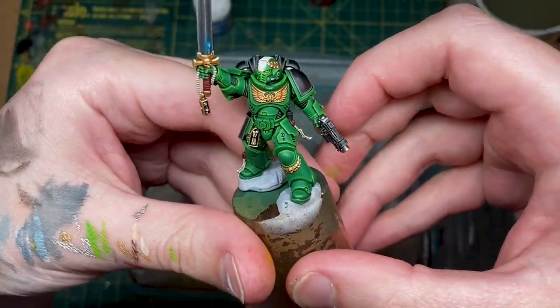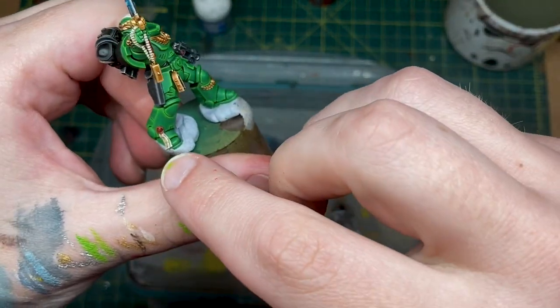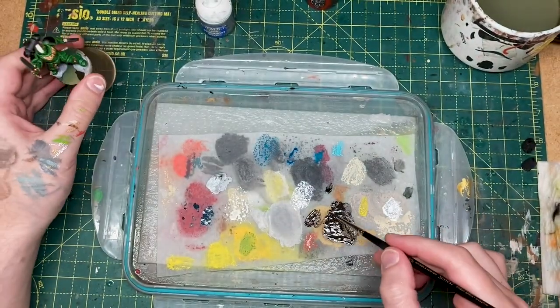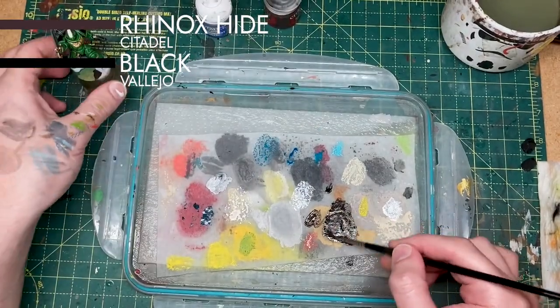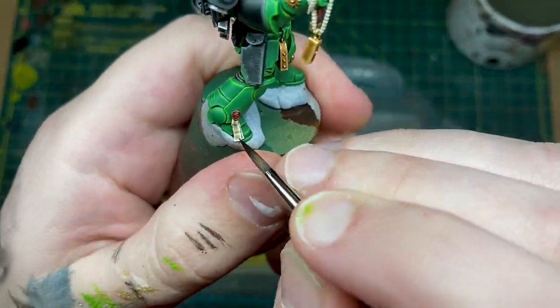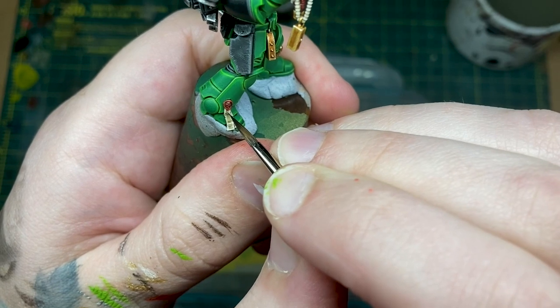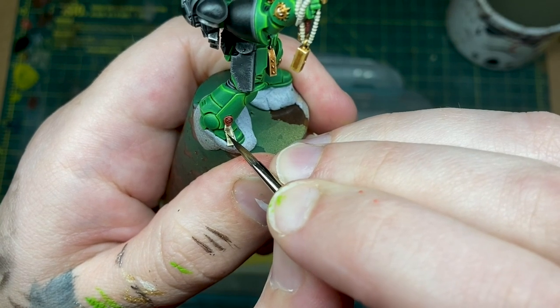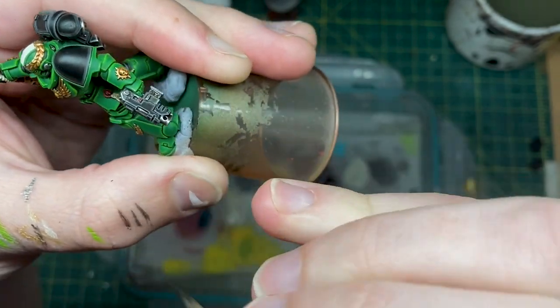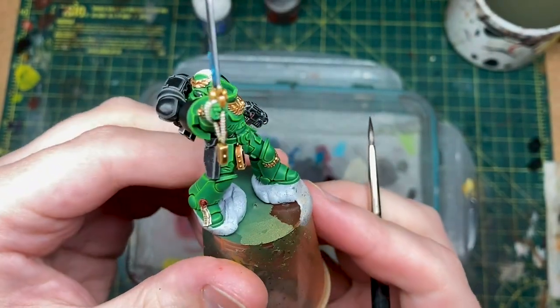I've glued the head on this chap and he's looking very close to being complete. We've got some script to do on the parchment, so to do that we're going to do a mix of rhinox hide and black — we're basically just going to do squiggly lines across the surface and dots. That is looking good; we've got those oath papers done.